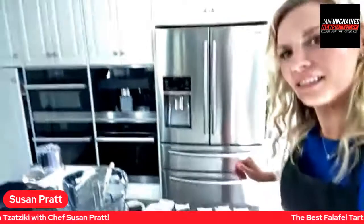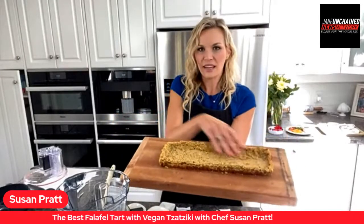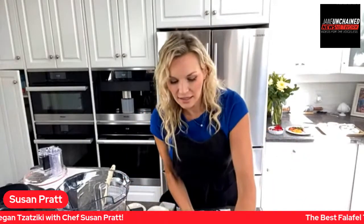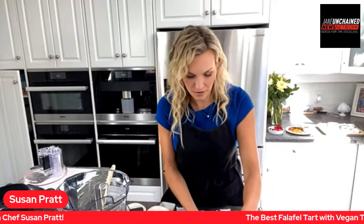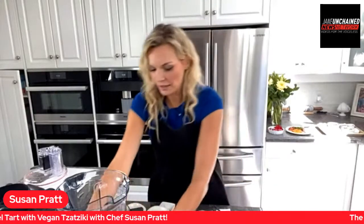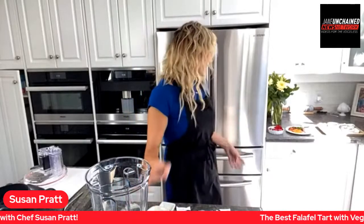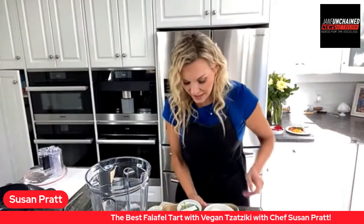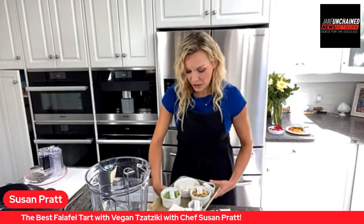Alright — this is live on Jane and Shane! So I pre-made one last night for you. Here's what it looks like when it comes out of the oven — this lovely tart. Next we're going to make the tzatziki to fill it. You could also use hummus if you wanted an extra chickpea hit for the filling, but I really like this tzatziki.